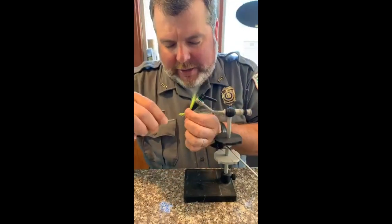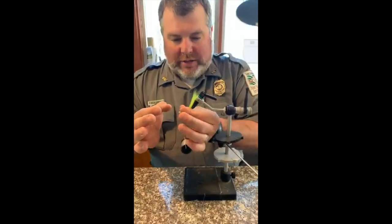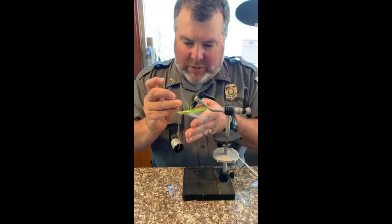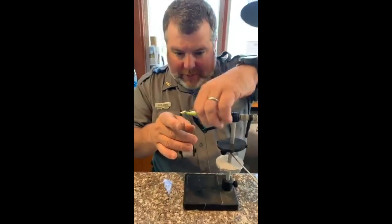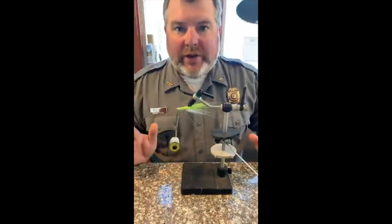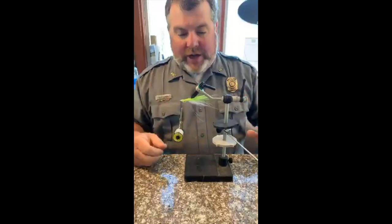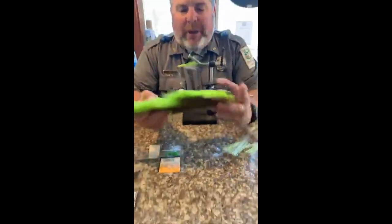This is a typical bulkier-type Clouser that I tie a lot of times for the school and stripers. I'll go once behind the eye and lay this thing down, get the bucktail in here, and that's pretty much the finished product. That fly will catch fish anywhere in the country - stripers, largemouth, spotted bass, smallmouth bass, redfish, speckled trout, crappie - everything eats this.